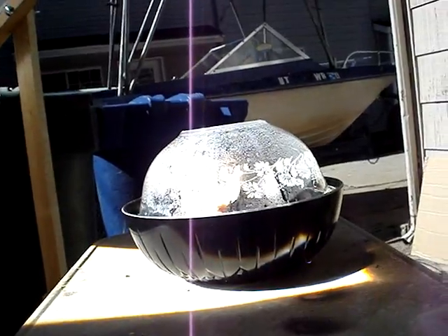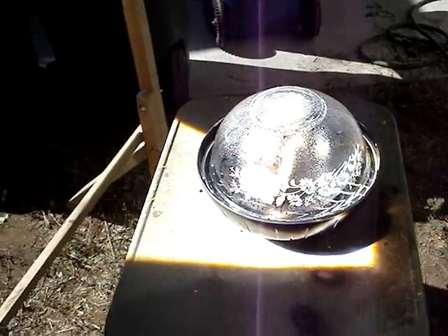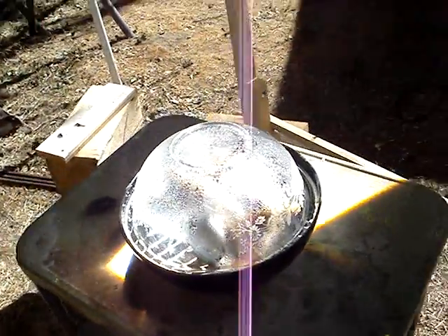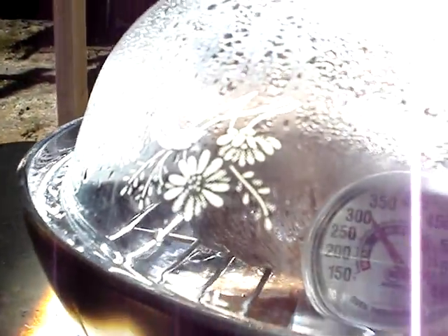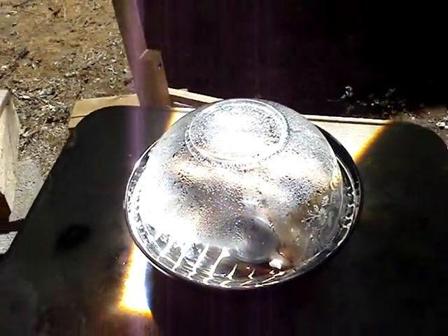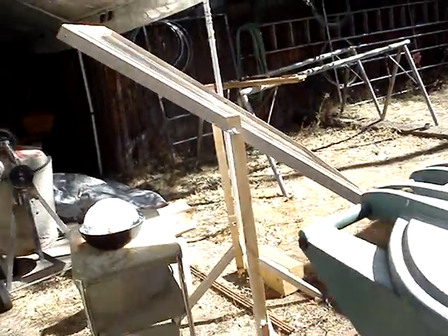I'm starting to wonder if that's getting a little too hot, because it is just premium. It's been in for 45 minutes. Can you believe that already? I can smell it — I could smell it as soon as I came out the back door. It smelled just like a roast cooking. 45 minutes in, man.